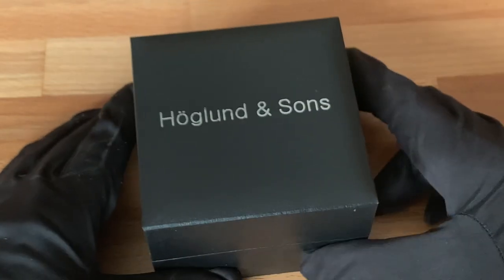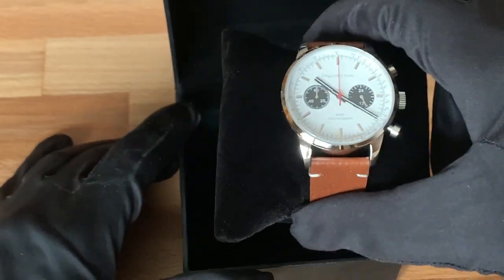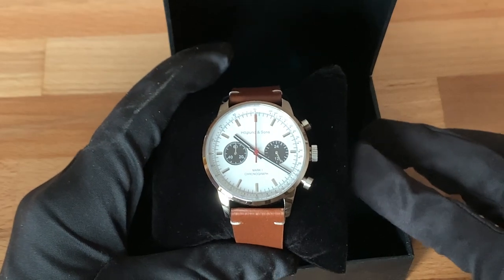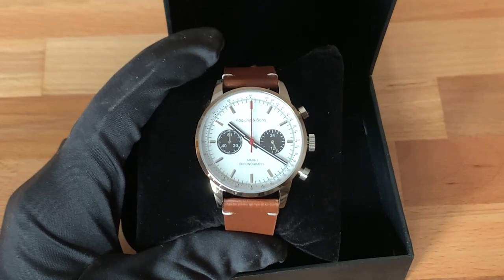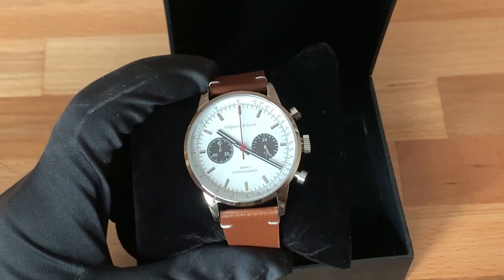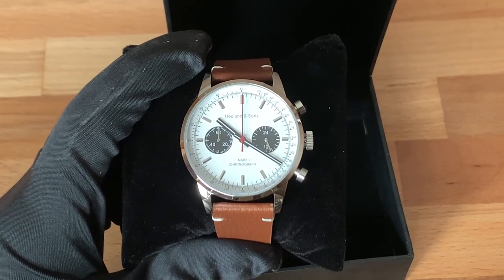Here you can see the box that the Hoagland & Sons Mark 1 Chronograph comes in. I'll open it up — and here is the watch. I was super excited to create this watch. What I wanted to do is incorporate a lot of features from vintage racing chronographs into a modern design. I also wanted to give the user a sense of a mechanical feel when using the chronograph, while still offering the watch at a very affordable price — and we'll get into that in the movement section.